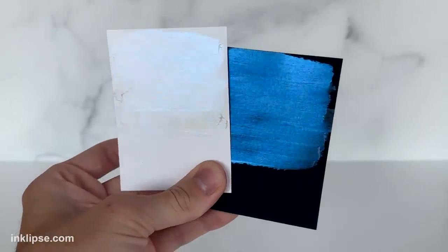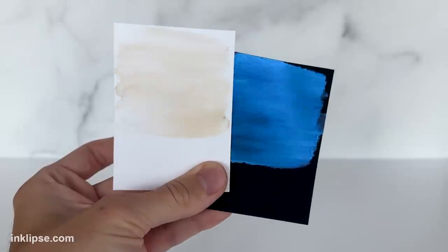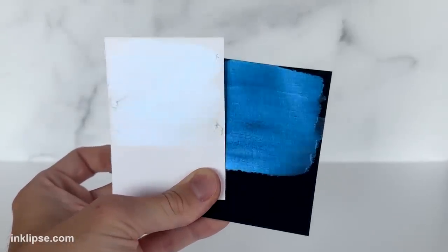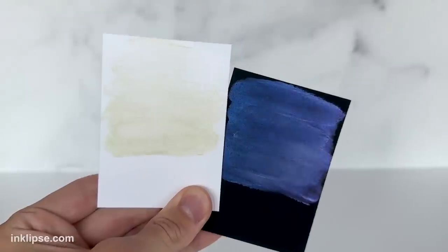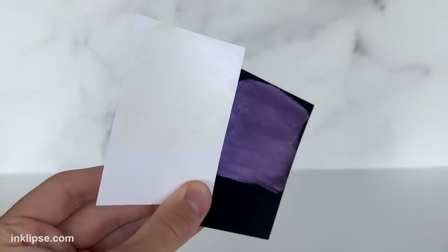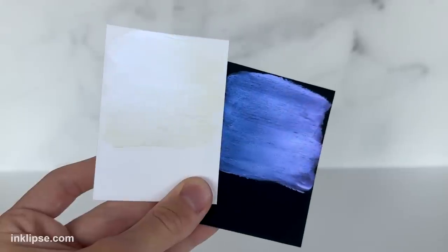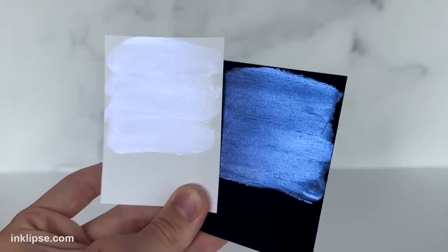The blue is called Beluga — how fun is this one? It's a brilliant bold blue, and again super intense on the black cardstock, and a little bit more subtle on the white. And lastly we have Purple, which is called Royal Flush. This one is just gorgeous — a nice regal, rich and intense purple, and it shines brilliantly on both colored cardstocks.